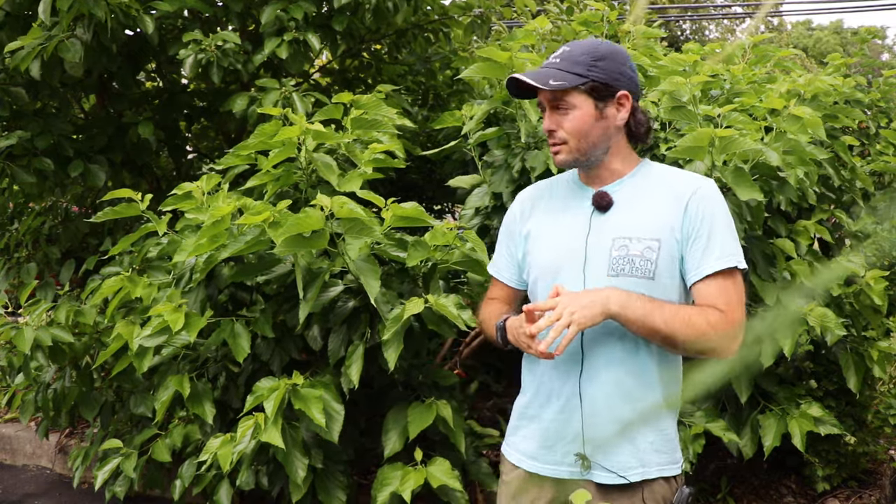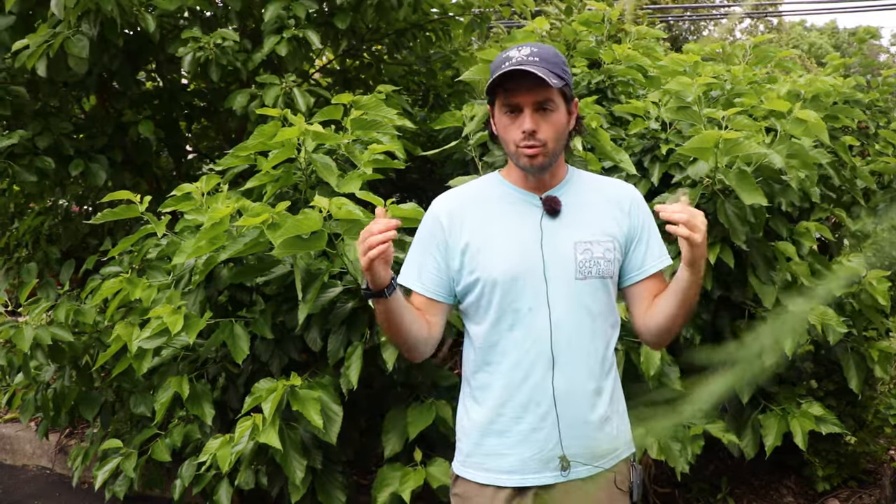All right, fruit lovers, this is Ross Raddy, and today we're going to talk about mulberries. I want to highlight in particular this variety here behind me. I have two trees of the Girardi dwarf mulberry, and it is, in my opinion, one of the most perfect backyard plants for anyone in a backyard orchard setting.